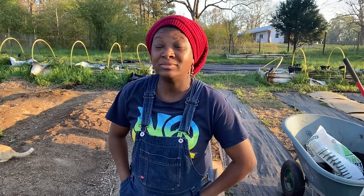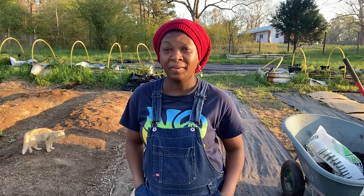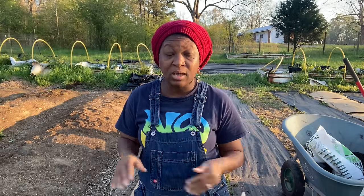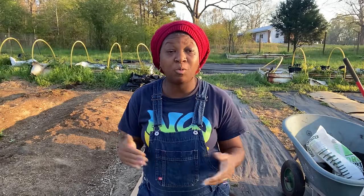Welcome everybody, welcome back to Homestead Heart. I am out in the garden still. I have already planted the Yukon Gold potatoes — I did that video already. If you want to see how I did it, I will put that at the end of this video so you can watch it. But as promised, I talked to you all about one of the best and easiest ways you could find to grow potatoes in containers.